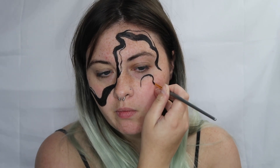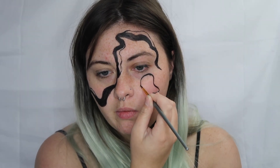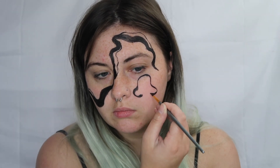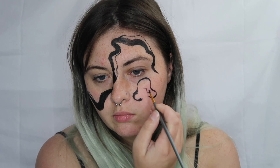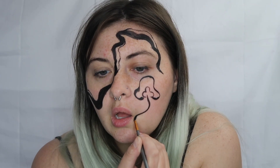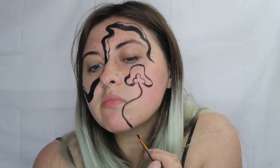Next up we're going to be drawing the cap of a little mushroom and then filling that in almost completely using the black face paint. We're also going to draw a little stem going down and we're going to add the little lines from the gills up towards the top and then some little lines throughout the stem going down as well.